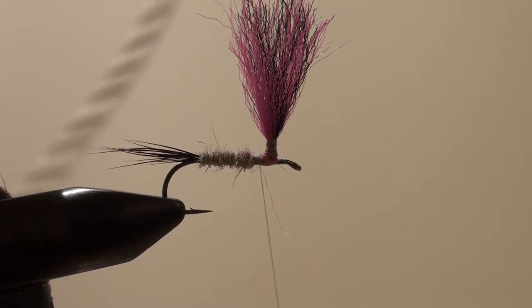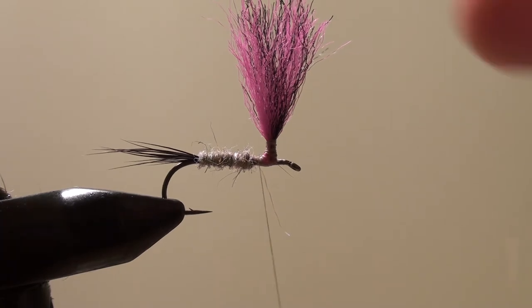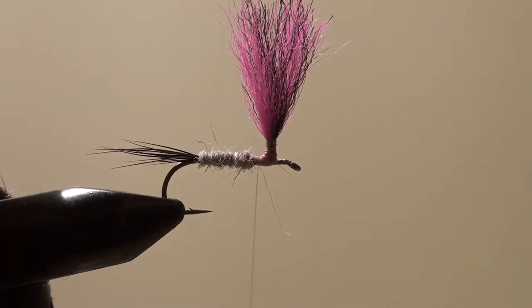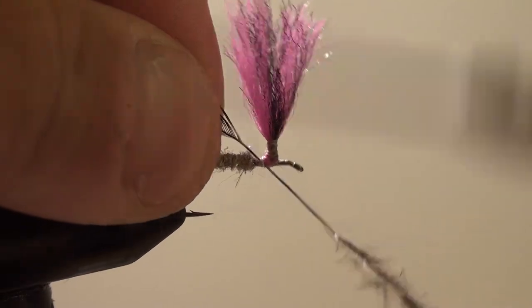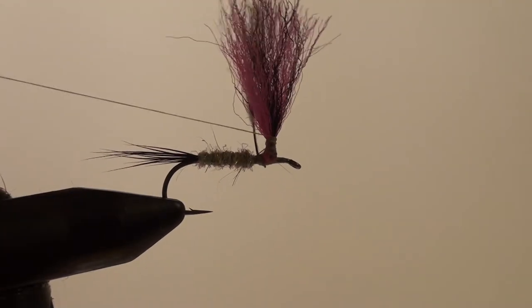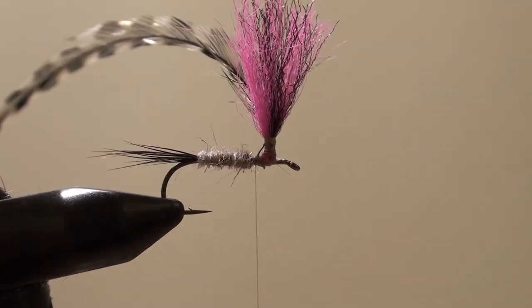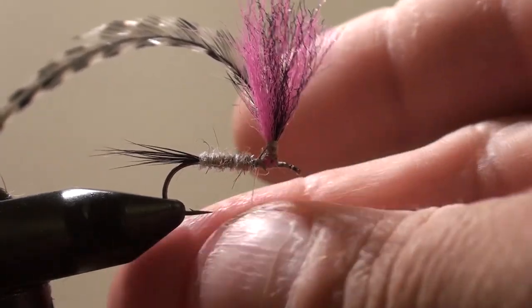Now I'm going to take a saddle hackle here — that's big enough. I'm going to strip some of the under stuff out of there, then I'm going to tie it in. I'm actually going to tie the hackle up the post. Now I'm going to dub the rest of my thorax here — get it really tight.